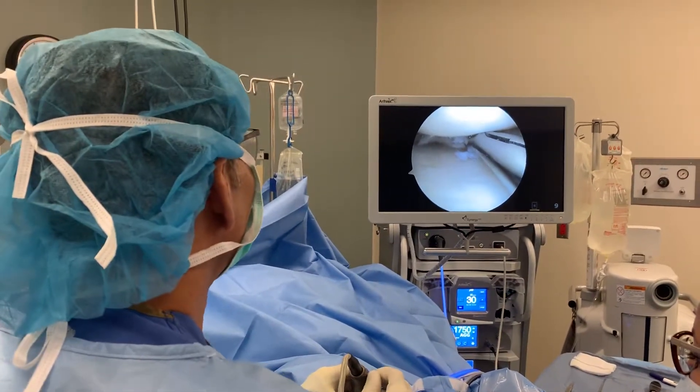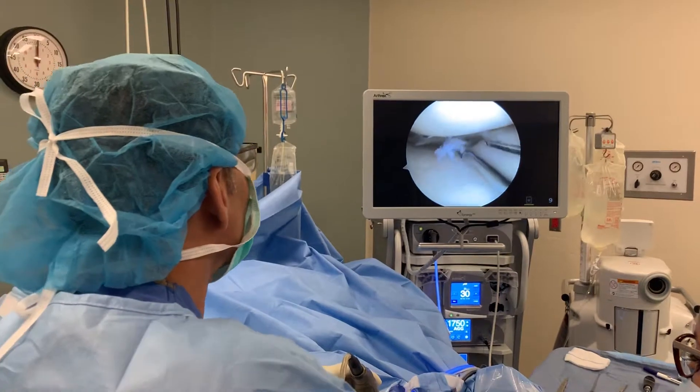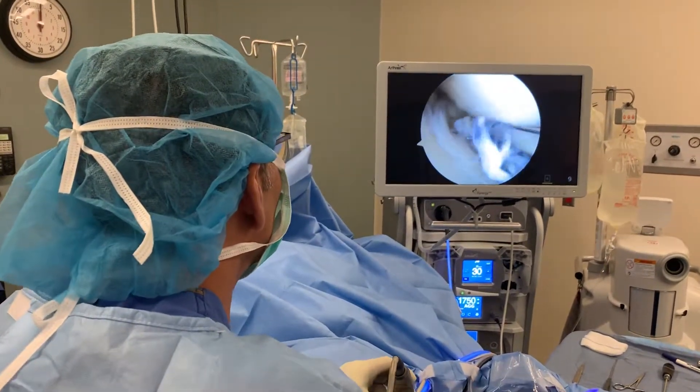How does it feel right now? Good. You're doing okay with this trimming of your meniscus right now? No problem. Good.